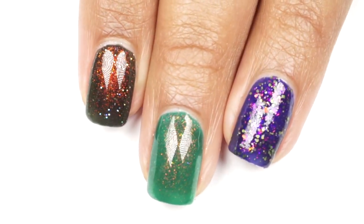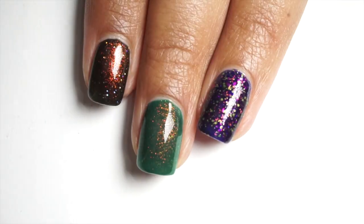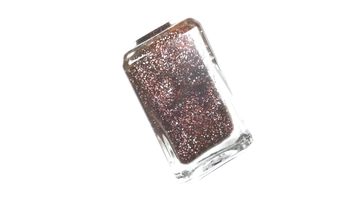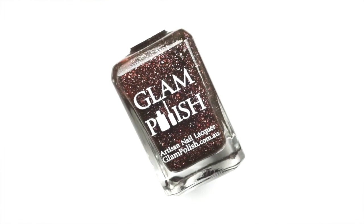Here are all the first three polishes — you can see them all side by side. I don't think there is a need to compare them because all of them were so unique. Alright, so we're halfway there already.